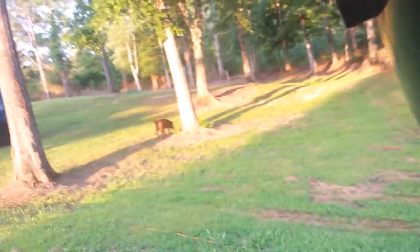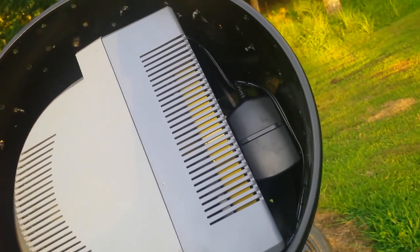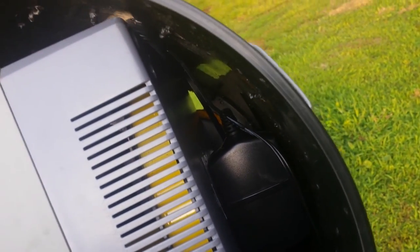I drilled a few small holes in the bucket to let some heat out — I know it'll still get warm in there. Inside the bucket is my wireless dog fence controller, and it fits perfectly right inside. This thing has been outside for about two years now and it seems to work great. There's just enough room for the cord to come up and plug in right there.